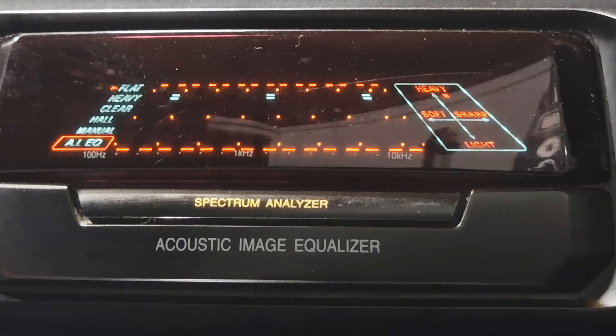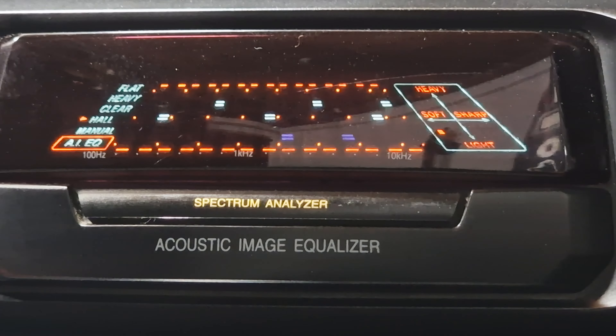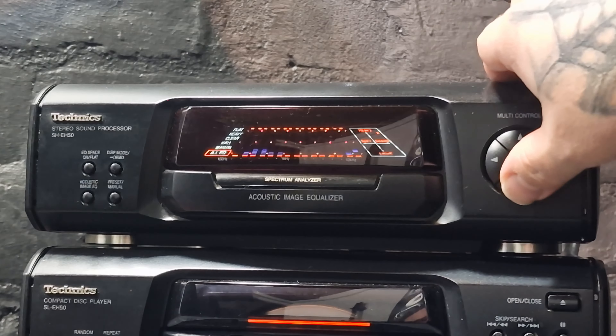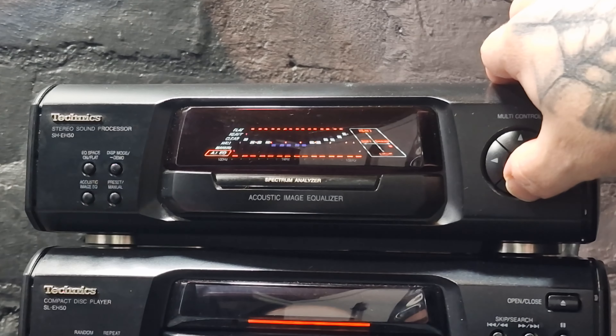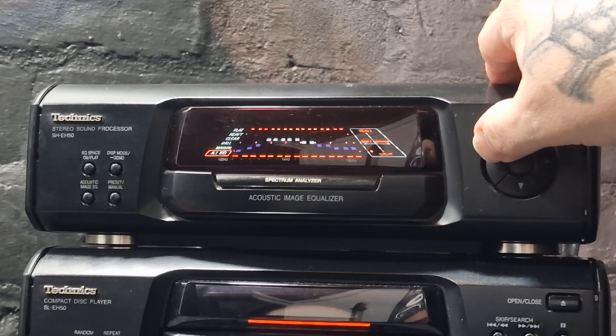The manual states that this has four preset sound modes: heavy, clear, hall, and manual to adjust to your own levels. The arrows move around to adjust the sound — up for a heavier sound, down for a lighter, left for a softer, and right to make it sound sharper.